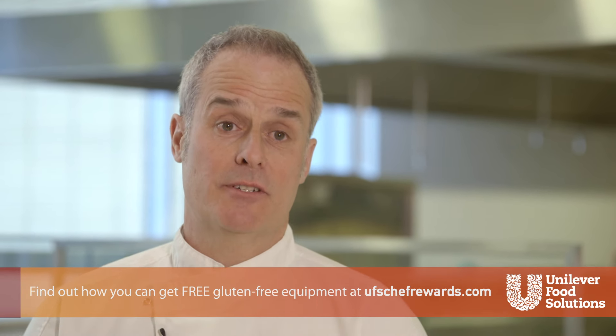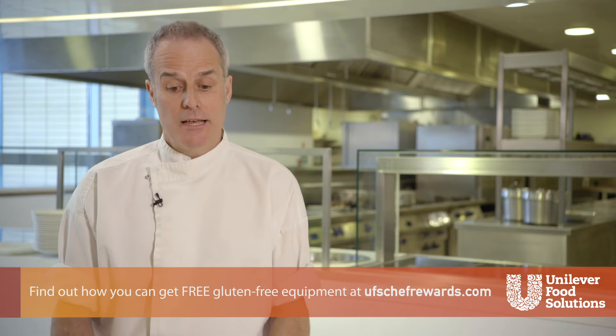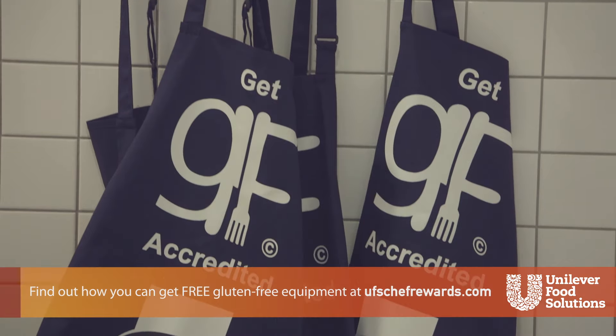Ideally, the best thing to do is have a separate set of chef's whites when you're preparing or cooking gluten-free. If you can't, then disposable aprons are very good. There are also nylon aprons that you can take off, wash, and put back on again.